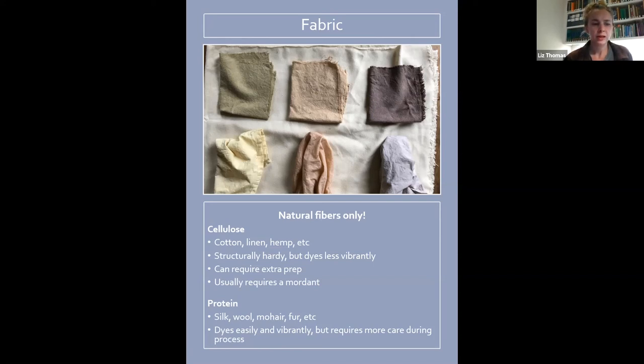Cotton and other cellulose fibers can also require some extra prep which I'll get into in the next slide. They usually require mordant, which is something else I'll be talking about. Proteins like silk and wool often don't actually need a mordant, but mordants are really helpful for the longevity of the dye. They dye more vibrantly but require a little more care during the dyeing process, plus they're more expensive.